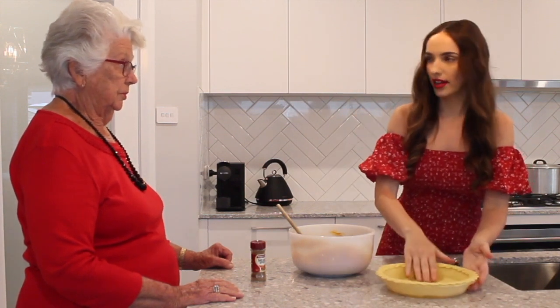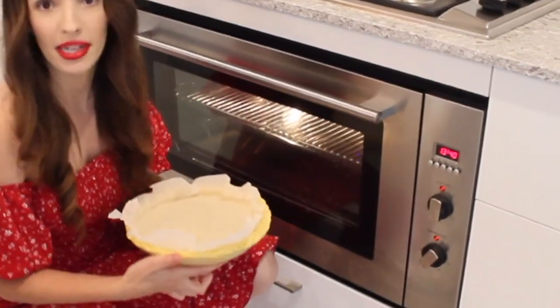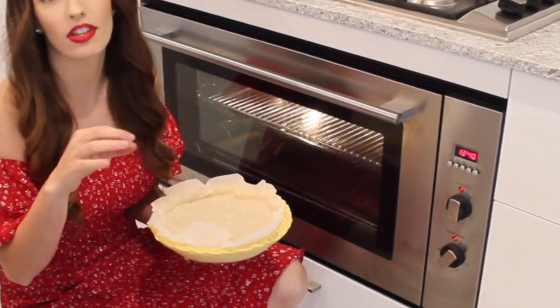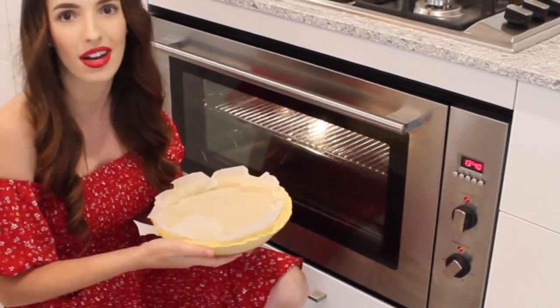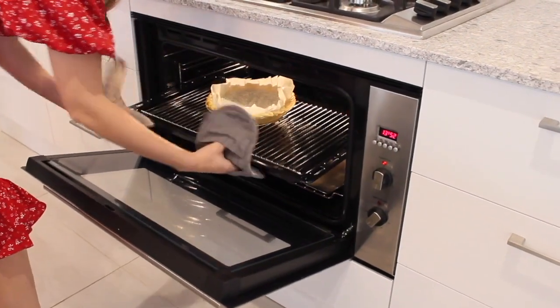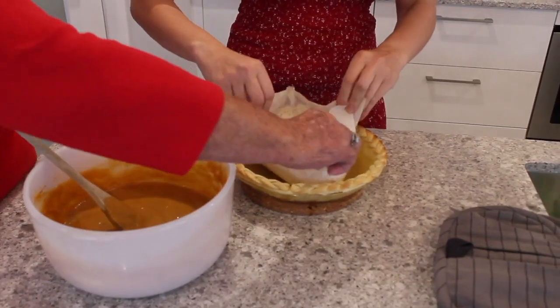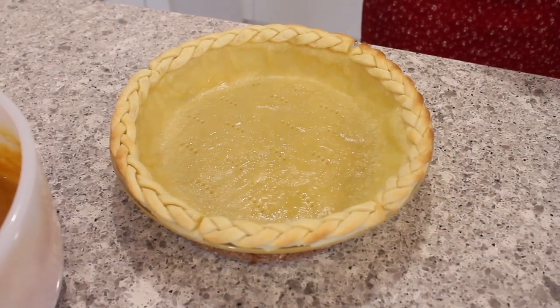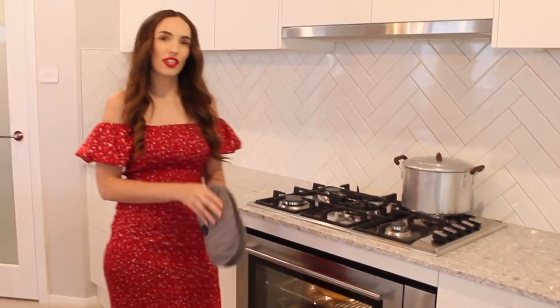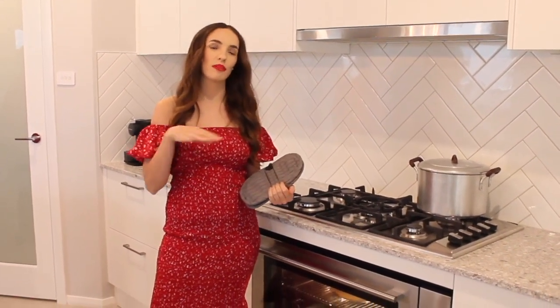There is our shell, nicely cooled down, which helps it hold its shape while baking. I'm going to line it with baking paper and put some rice in there as a weight. We're going to put this in the oven for 10 minutes and blind bake it. Then once we pull it out after 10 minutes, we take all the rice out and bake it again for a further 10 to 12 minutes until you get a golden brown appearance on the crust.